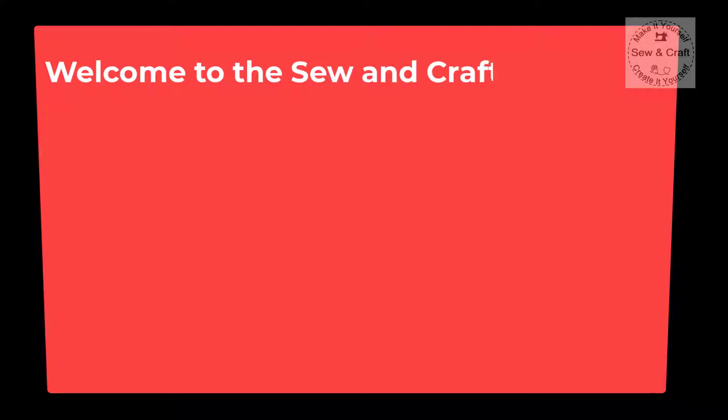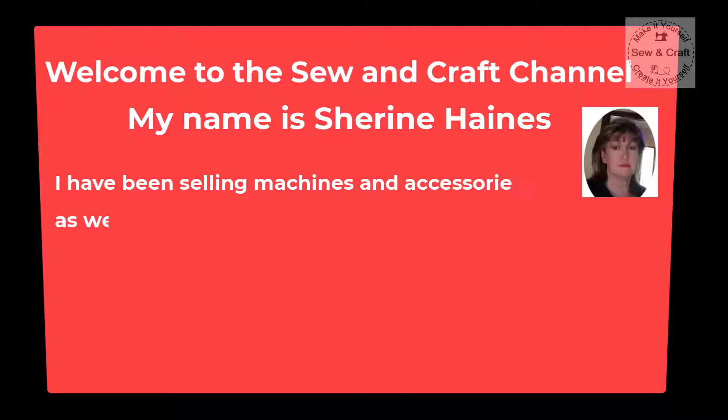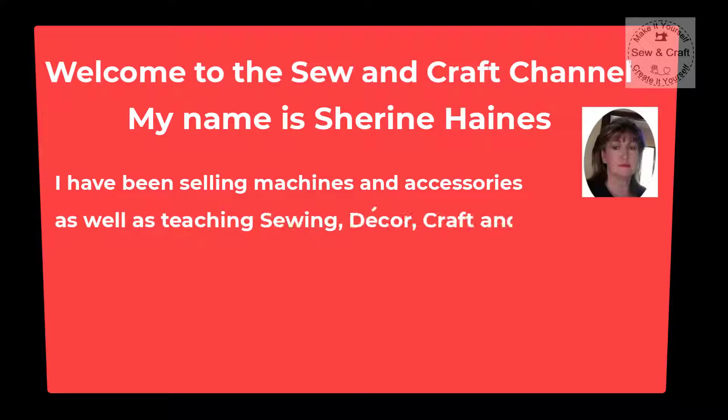Welcome to the Sew and Craft channel. My name is Shireen Haynes and I have been selling machines and accessories as well as teaching sewing, decor, craft and digitizing courses since 1993.